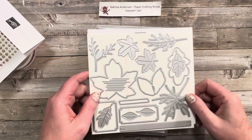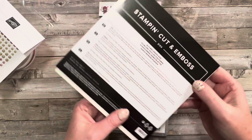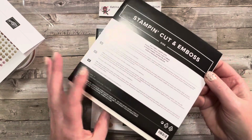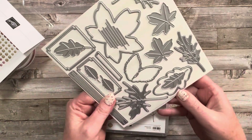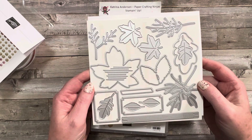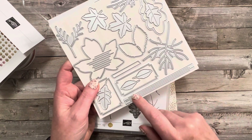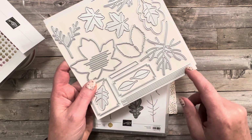The dies that come with this set are the Autumn Leaf dies — tons of leaves that are going to be fun to make some cards out of, as well as some texturing dies.